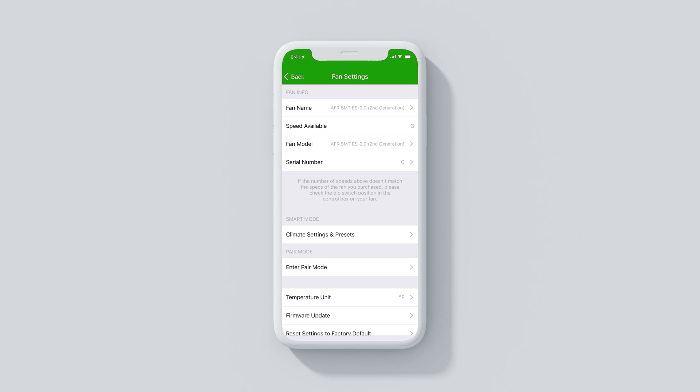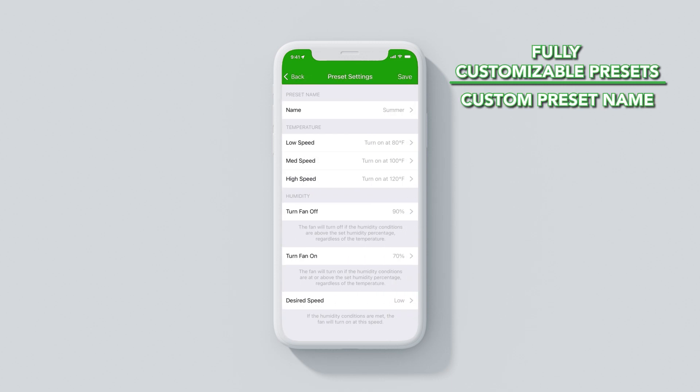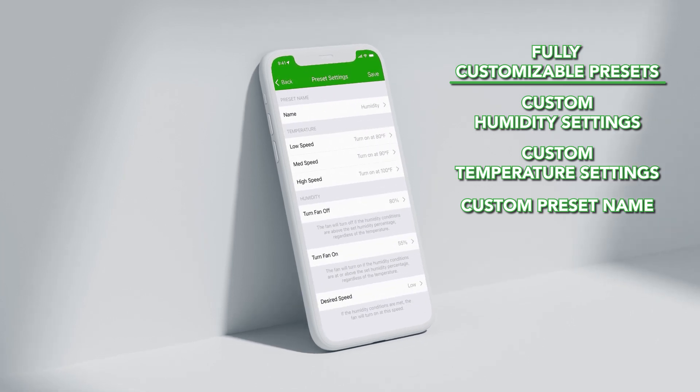These presets allow you to tailor your smart attic fan to your specific needs. You can create presets with the proper settings to cool and ventilate your attic in the summer, help prevent ice damming in the winter, and help prevent condensation buildup year-round.